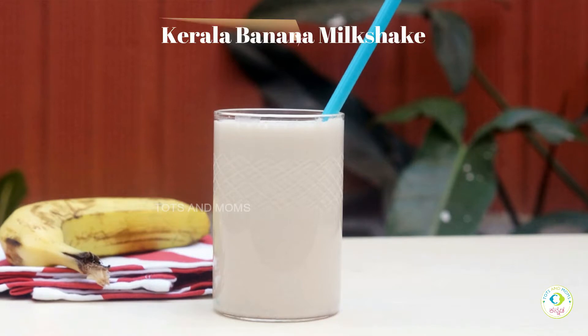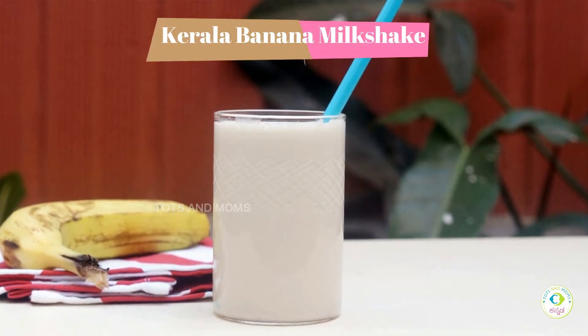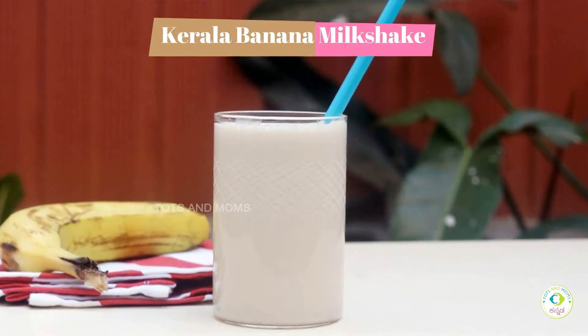I'm going to make a milkshake with Kerala banana. I'm going to make a cake using Kerala banana powder.